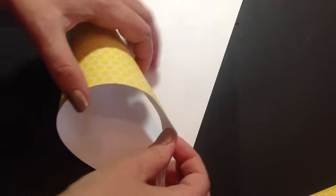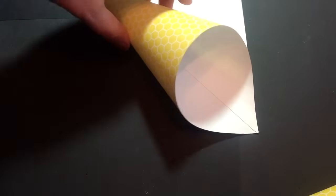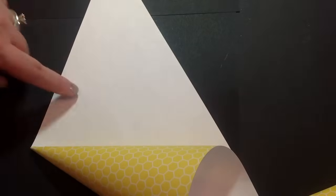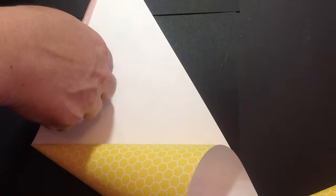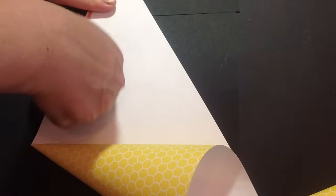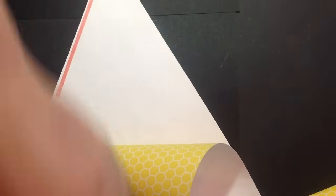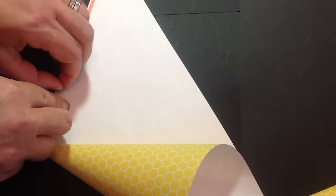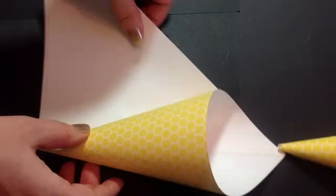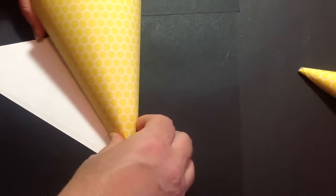So then you'll take that and match it up. Then you'll put adhesive on this side and just roll it into the cone.